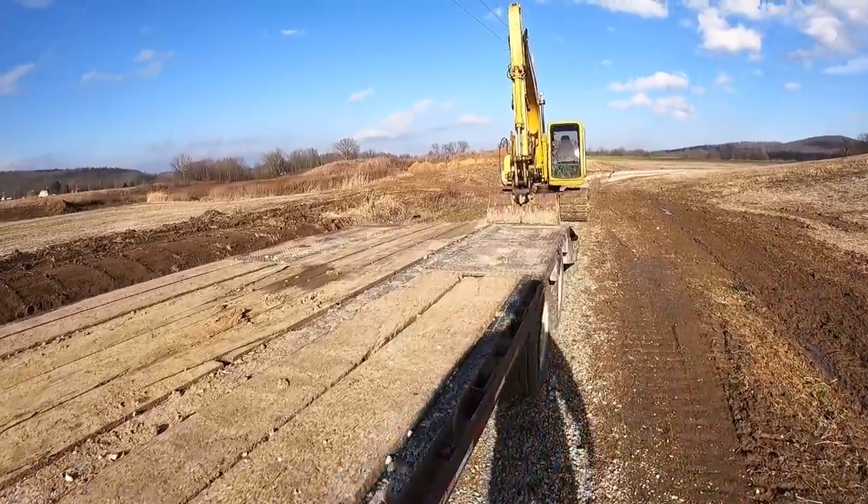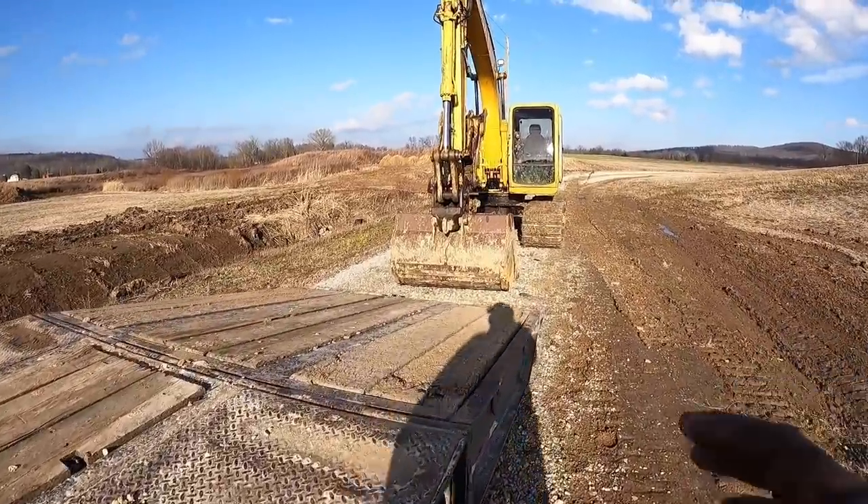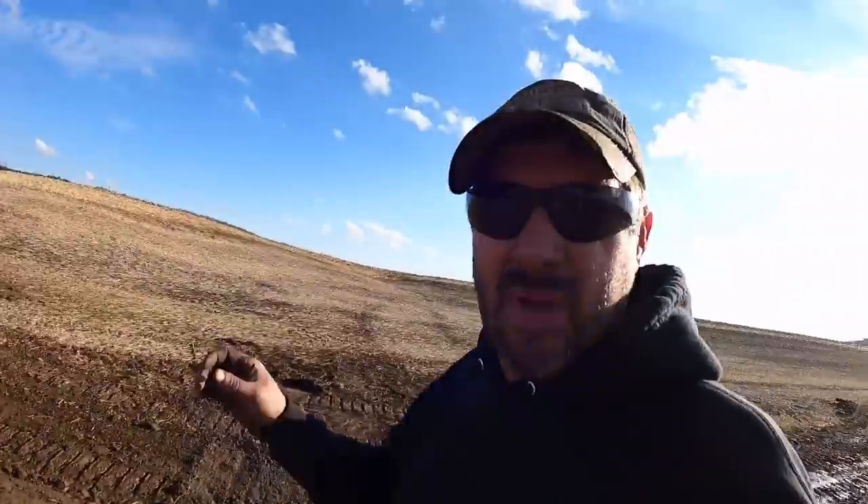A couple things before we get into this video — this is going to be a very basic overview: some things to look out for, some techniques to safely get a piece of equipment onto the trailer. I personally think this is probably one of the most dangerous maneuvers you can make with a piece of heavy equipment, and it's often overlooked on a job site. As you can see in this picture, I understand firsthand how dangerous that can be.